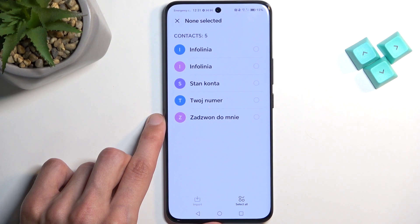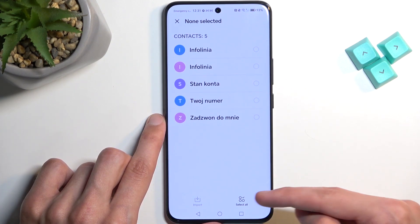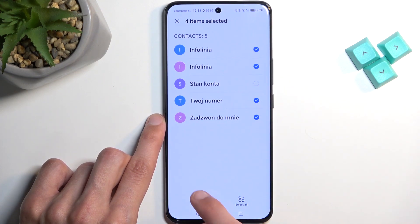This will then display all the contacts that are on the SIM card that is in the device. We can quickly select all of them by clicking right here. If you don't want all of them, you can deselect some of them and then select import.